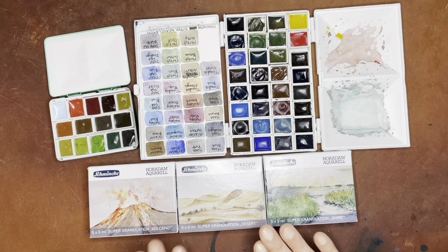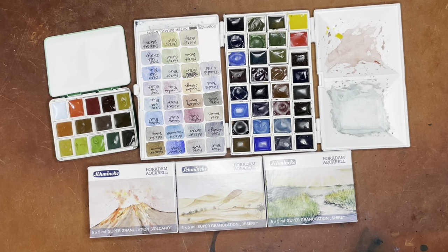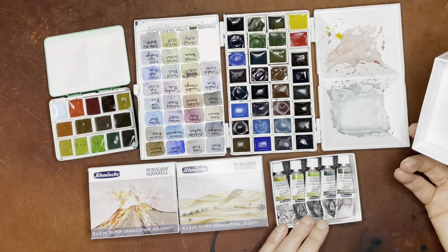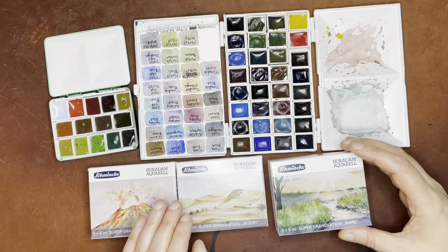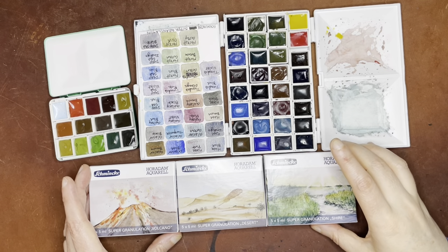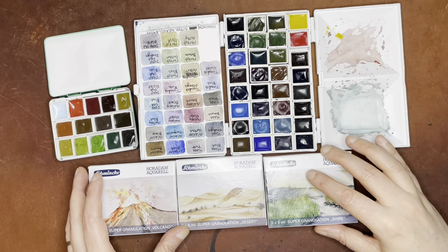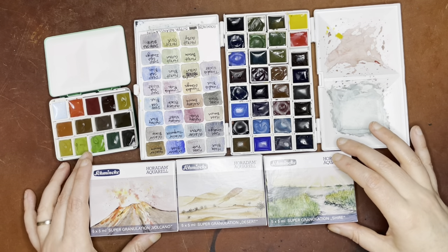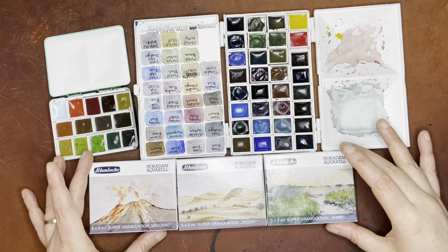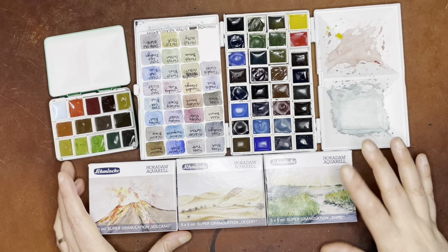I've already put the tube watercolor into these half pans, and I only got the five milliliter tubes, mostly because I just wanted to try each of them out. I got mine from St. Louis Art Supply because I couldn't wait for them to come to Jackson's, but right after I ordered them, they were on Jackson's and they're a little less expensive even with shipping at Jackson's, so I'm going to put the link there. I do have an affiliate link for Jackson's — it's no additional cost to you, but I get a little bit of a percentage whenever you buy from there. These were about five to ten dollars more per set than they were on Jackson's because they're having a sale.